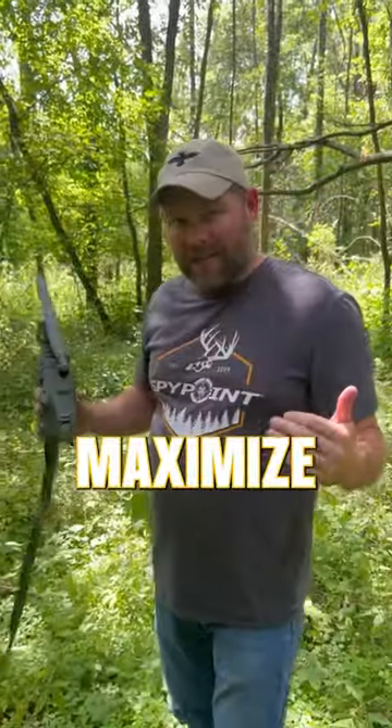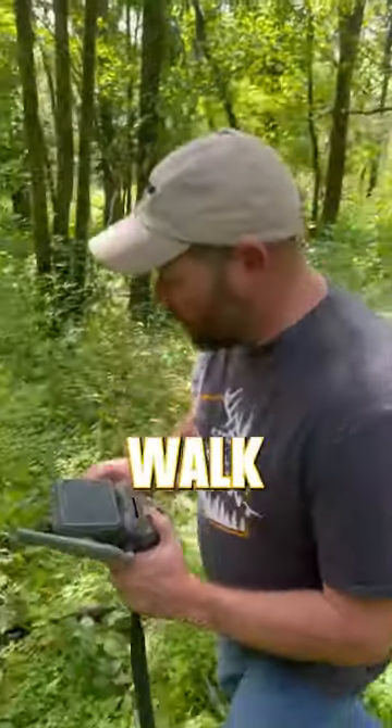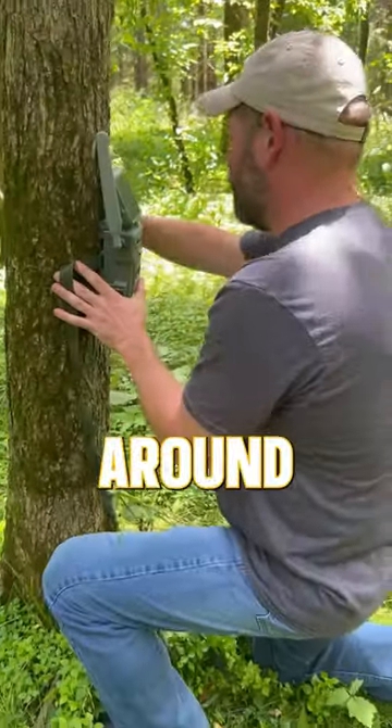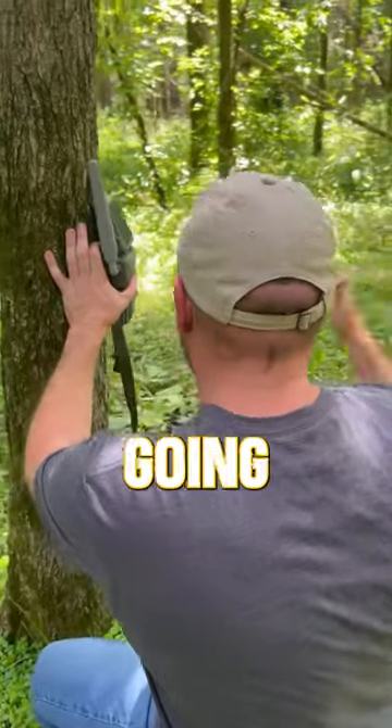Your best case, if you want to maximize the detection range, get a good angle on that camera. I tell people, walk up, take a knee. Get down here about waist high, wrap that strap around there, get it mounted. Now you've got a nice platform that this is going to be shooting out from.